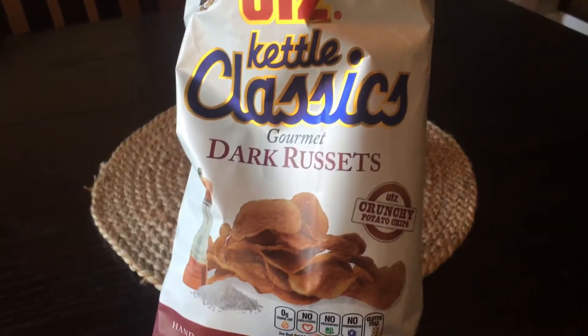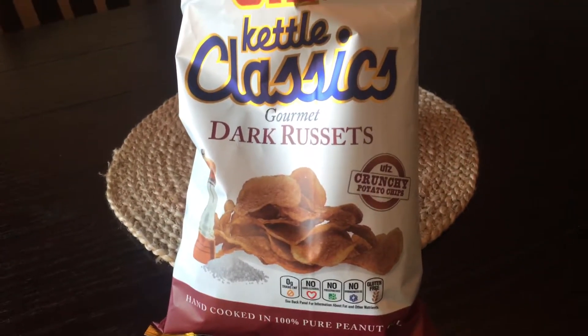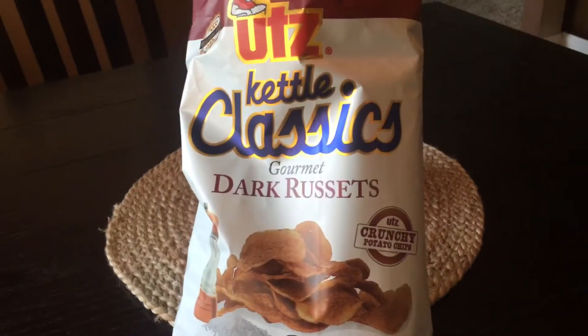Anyway, these are great. If you see these on the shelf and you're thinking about it, you should grab a bag and try it. If you like that little bit of burnt chip flavor, these are fantastic — great product, highly recommend. Please like, share, and subscribe to my channel, and we'll see you out there later in snack land.